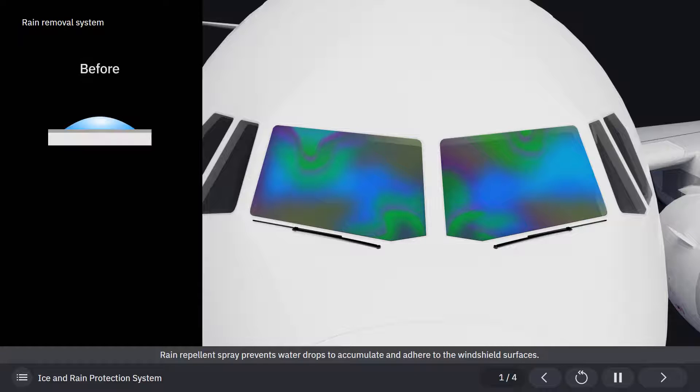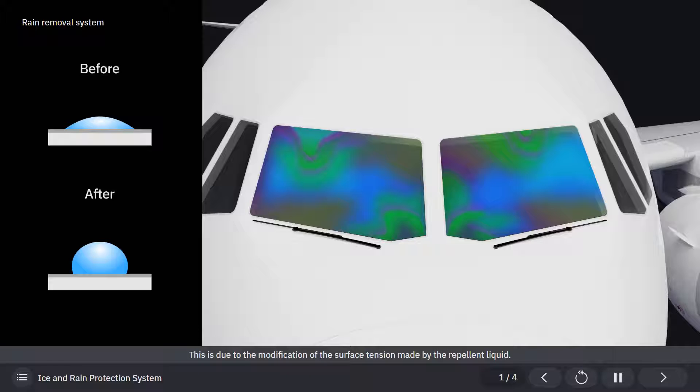Rain repellent spray prevents water drops from accumulating and adhering to the windshield surfaces. This is due to the modification of the surface tension made by the repellent liquid.